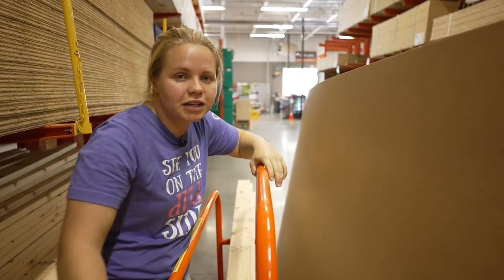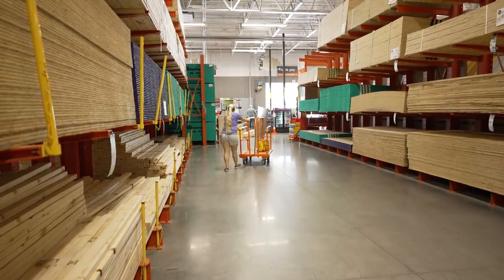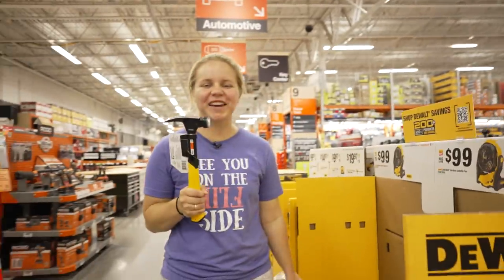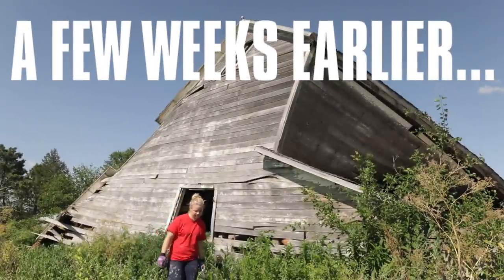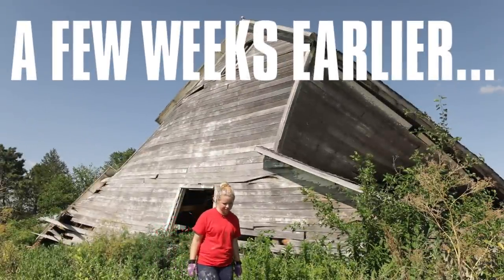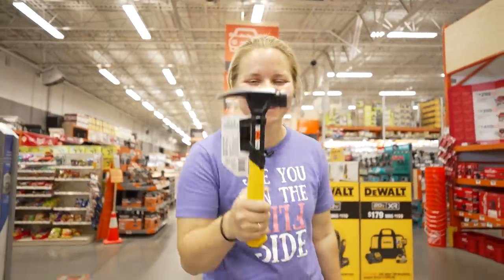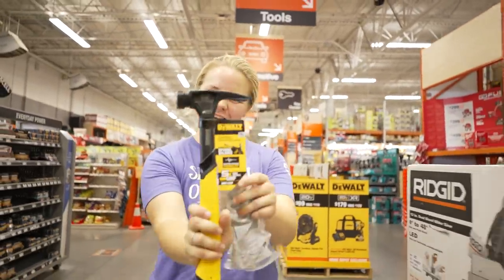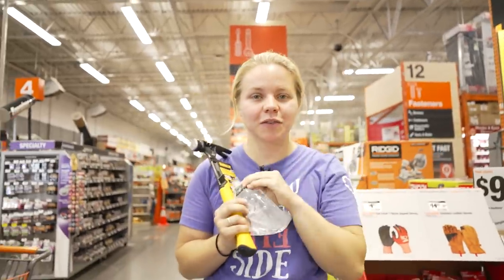We're going to go ahead and check out and load it up. On the way out I'm going to grab a hammer because Neiman broke my other hammer. I grabbed this DeWalt one, and I also grabbed some safety goggles because safety first.